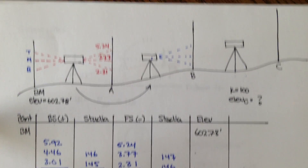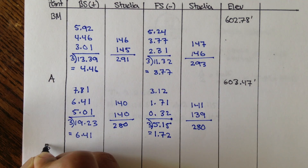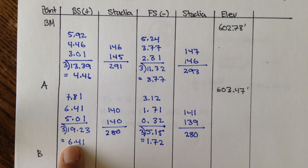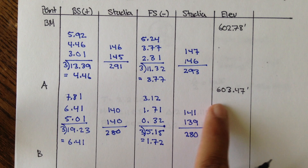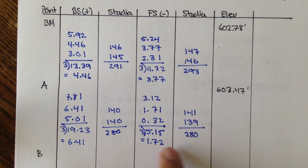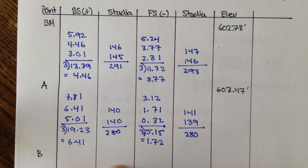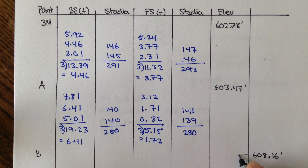To find the elevation of point B, you take the previous elevation, add the backsight, and subtract the foresight. So 603.47 plus 6.41 minus 1.72 gives an elevation of 608.16 feet.